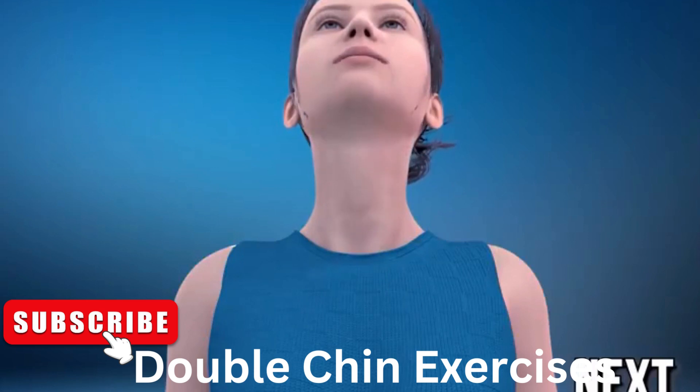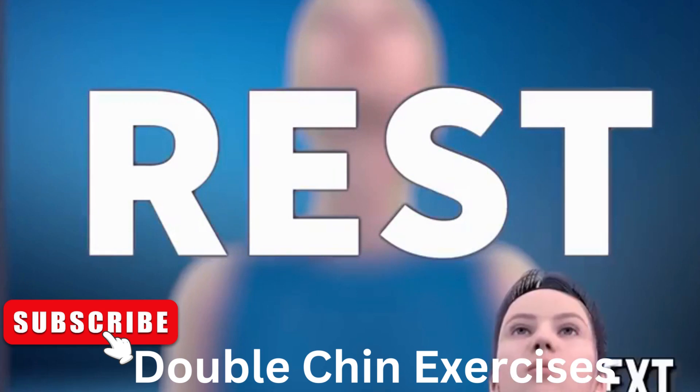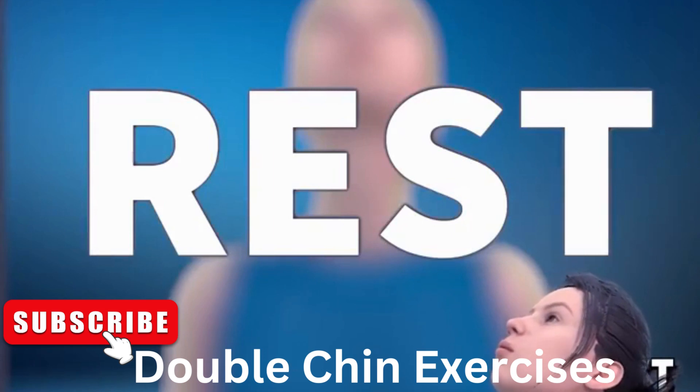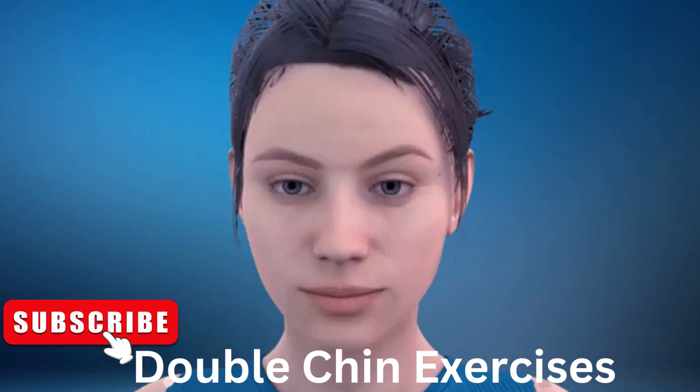Rest time! Next exercise is ceiling kisses. In 3, 2, 1, go!